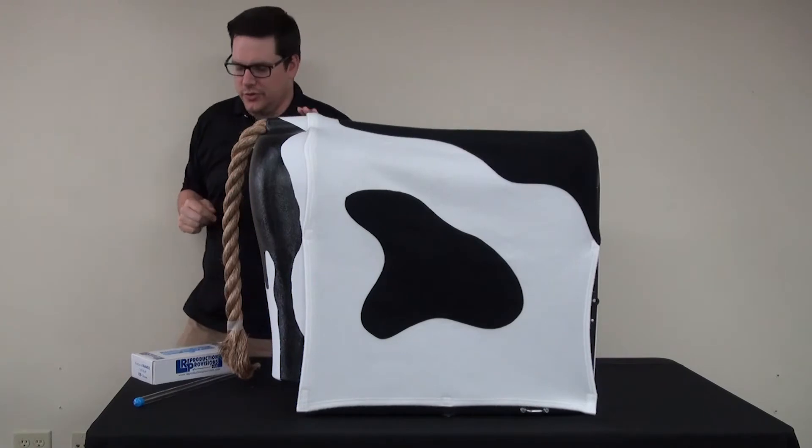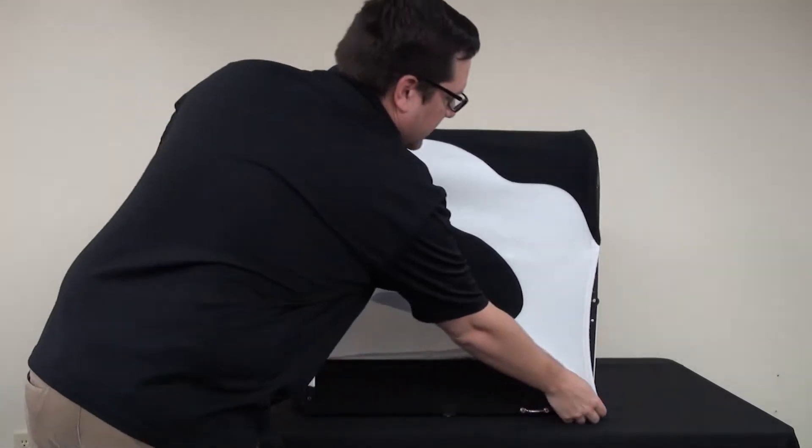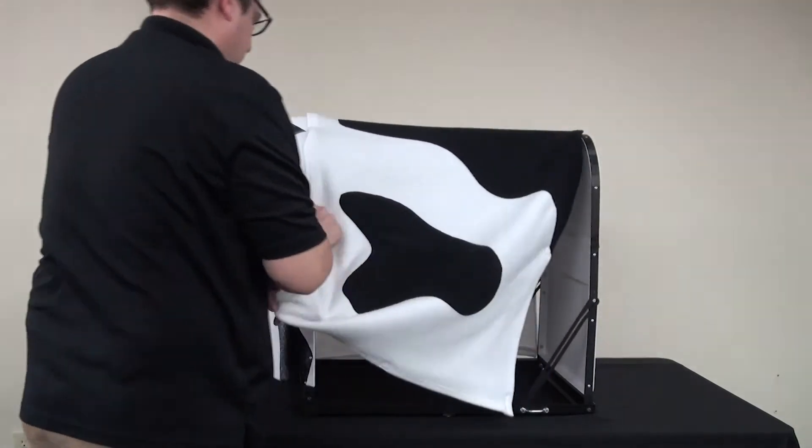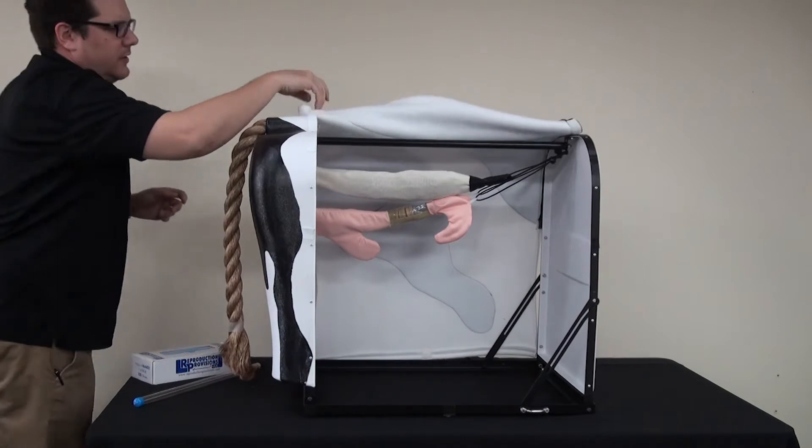We're going to share with you how to disassemble the bovine breeder. The first thing you're going to want to do is take the hide and just take it off of the velcro areas here.